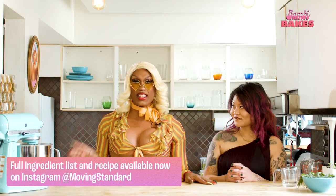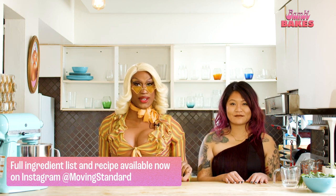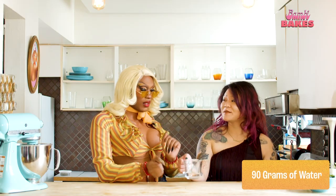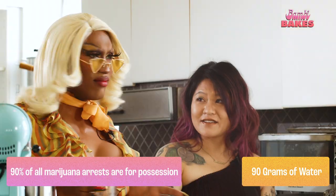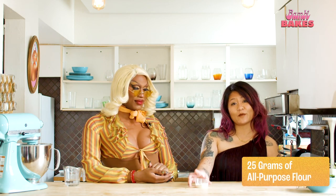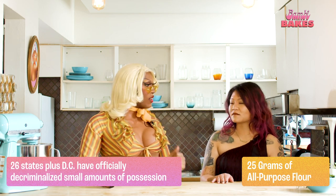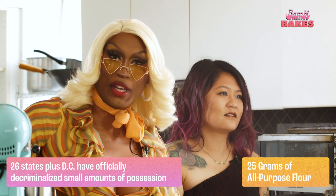Lorraine is going to take us through these ingredients that you'll need to make this cute little dish, and I'm going to follow up with some marijuana statistics that ain't so cute. Shall we? Get into it. So we need to get these buns started first. We've got 90 grams of water. Did you know that 90% of marijuana charges are for possession? That's not even for selling. People are getting held for holding. Next up we need 25 grams of all-purpose flour. 26 states plus DC have officially decriminalized small amounts of possession. Then why are folks still getting arrested for holding? Beats me, girl.